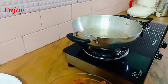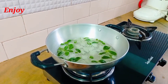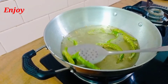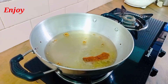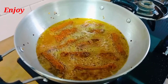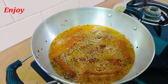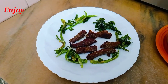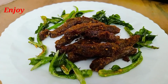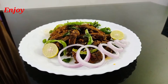Let's put the beef chili in the pan. I will add a little bit of beef and we will try it in the same way.